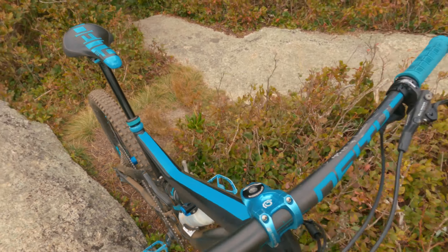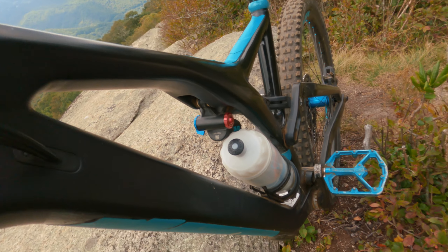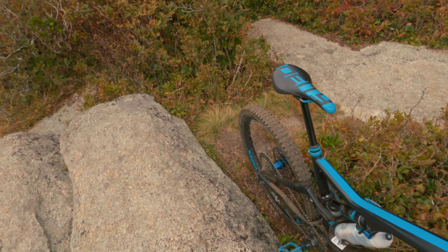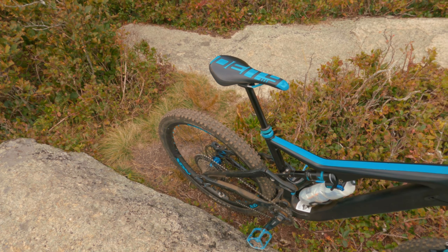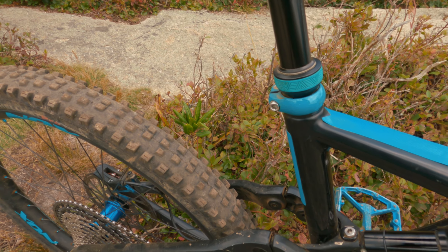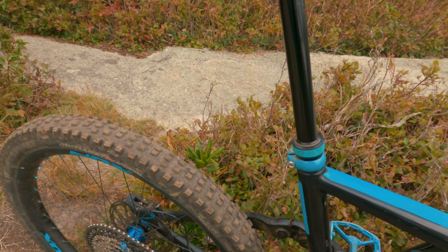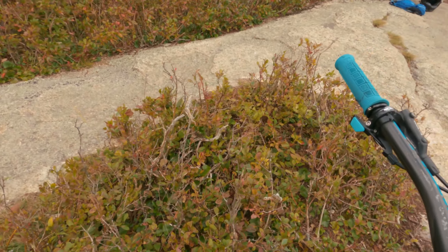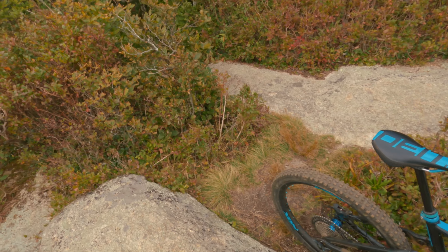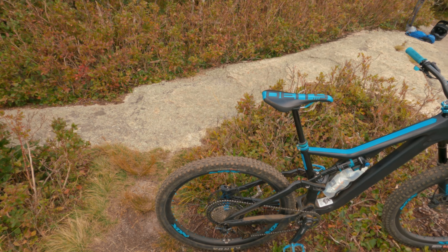The bottle cage can fit a full-size water bottle but it always sticks out to the side a little bit — it really has a hard time fitting under the piggyback shock. Kind of annoying; it fits but it sits ugly in there. I've got a Salsa seat clamp that I painted Yeti turquoise. For the dropper post I upgraded to a PNW Loam post, which has lots of adjustment and comes with the Loam lever from PNW in teal. That dropper post is really good for the price.